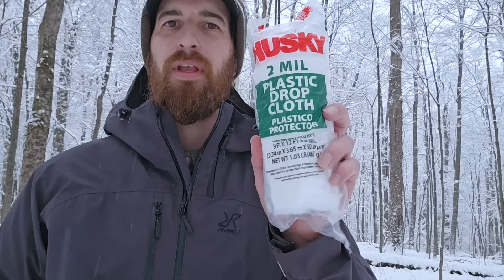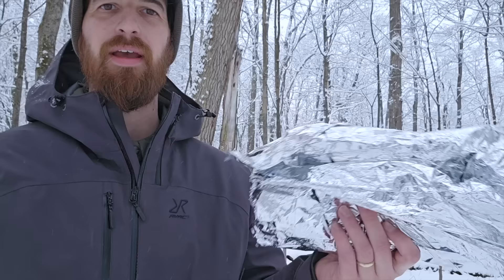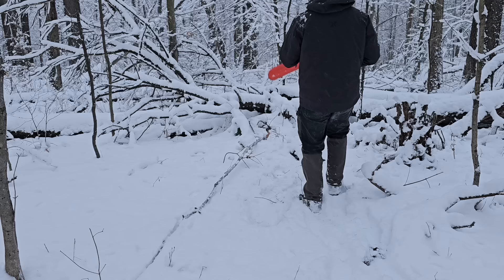Some plastic sheeting and a Mylar space blanket. This you can get at Lowe's, Home Depot, or Walmart for a few bucks. And this is just a cheap Mylar blanket — got this at Walmart for a few bucks too. But using these together is gonna make me a really really warm shelter. I have to cut lots of wood both for my shelter and for making a fire, so let's go cut some branches.